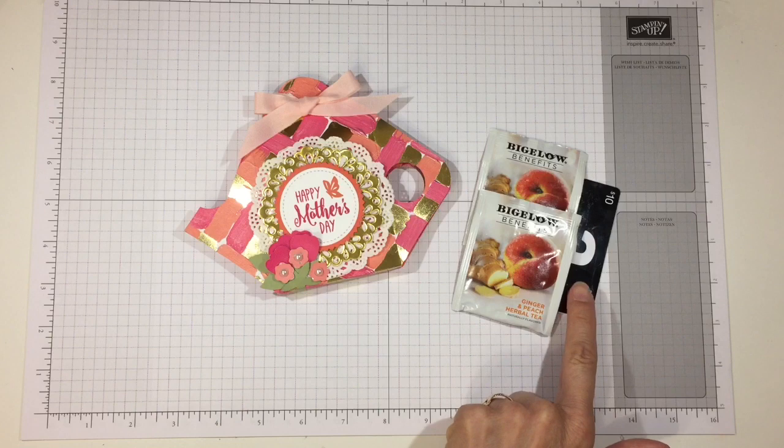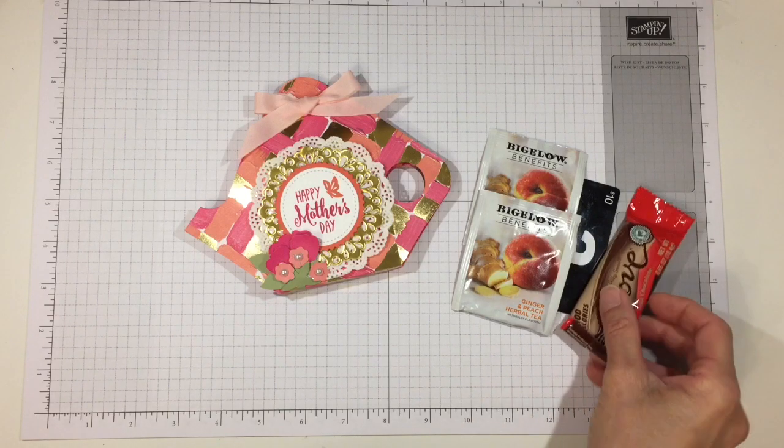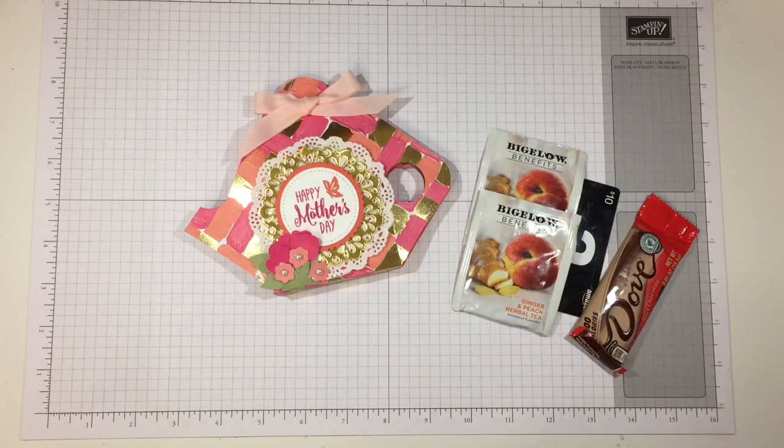If you have a gift certificate instead, all you do is fold that up and tuck it in with the tea bags. I thought for Mother's Day it'd be perfect for mom to have a cup of tea, sit down, and go shopping with her favorite online craft store. But if your mom likes coffee, put a couple of coffee sticks in instead, and perhaps you could also fit in some chocolate.